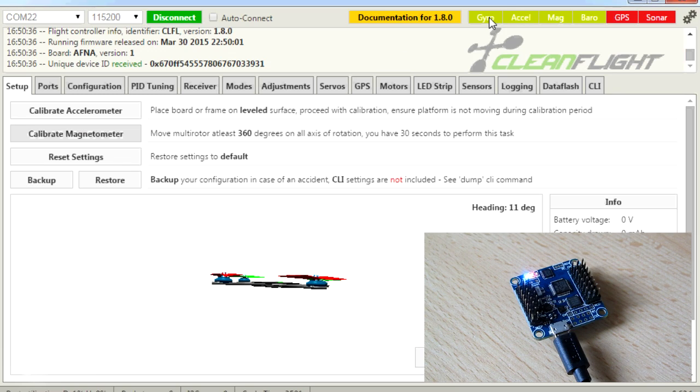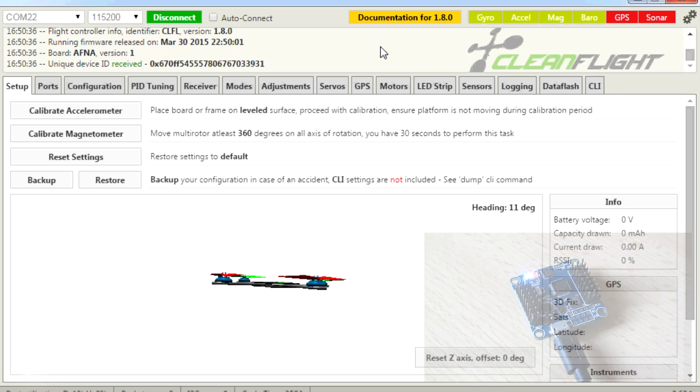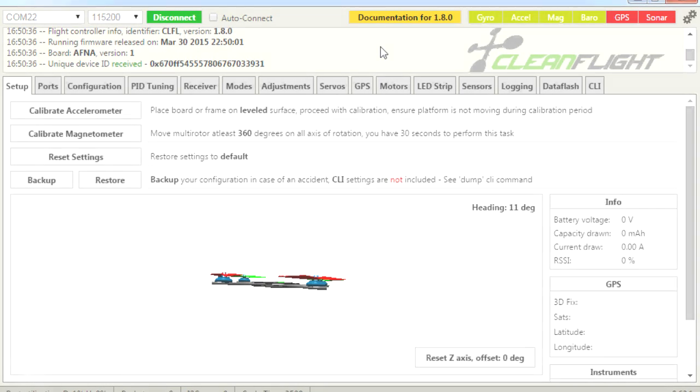From here we can carry on with the setup video for the original NAZE32 to go through all the additional steps. That's how you flash the firmware onto the board — really straightforward. We don't have to bother shorting out any pins. CleanFlight will do everything for us.